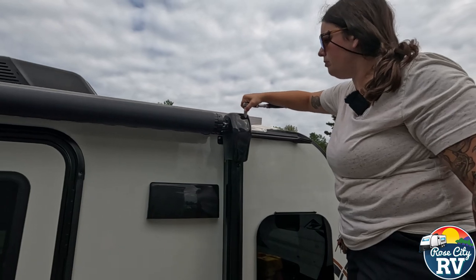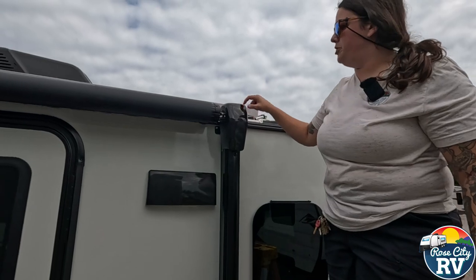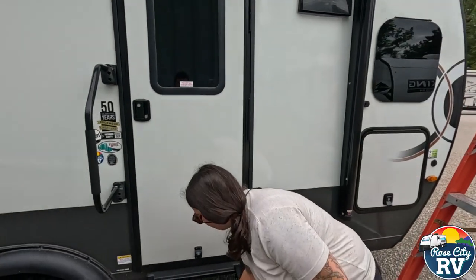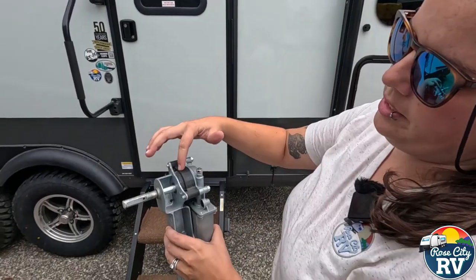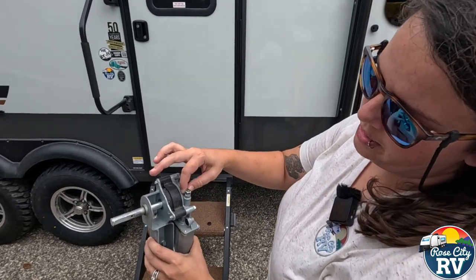Now, if you go to manually override because your awning's not going in or out and nothing's happening, and you're turning this nut and it's not going anywhere, let me show you what could be happening. This is what the awning arm looks like behind all that plastic. We have a planetary gear here, and this is what that nut looks like that I'm turning up there — that 7/16th nut.